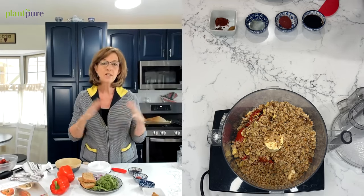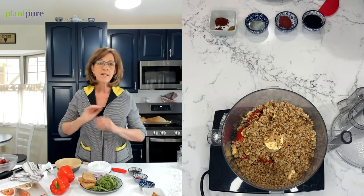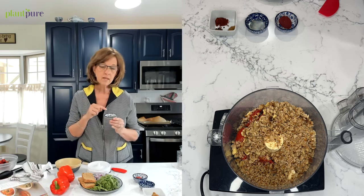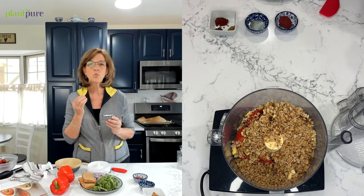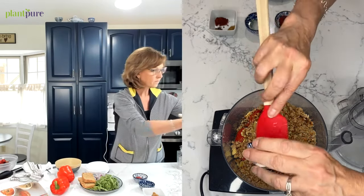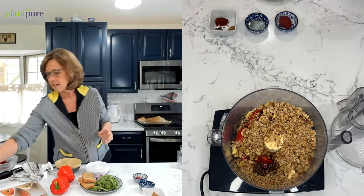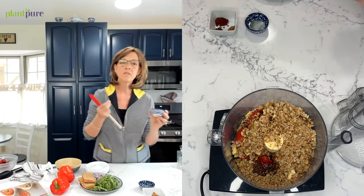Then we're going to use pomegranate molasses. I went to two grocery stores today and could not find it — I had some in my pantry but it expired. There's always a substitute: I used one tablespoon of maple syrup and one tablespoon of balsamic vinegar. It gives it that sweet-sour kind of flavor. Unless you go to Whole Foods, finding a substitute for pomegranate molasses is really important.